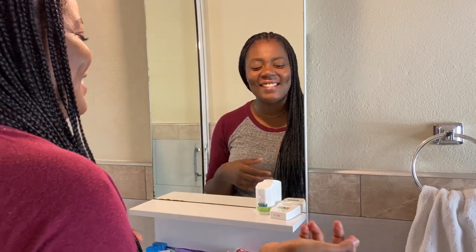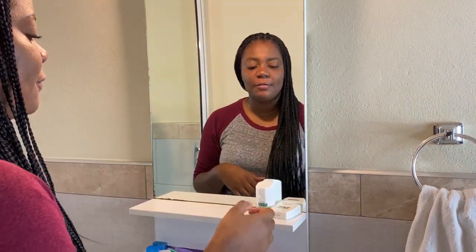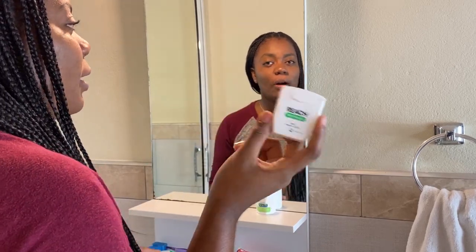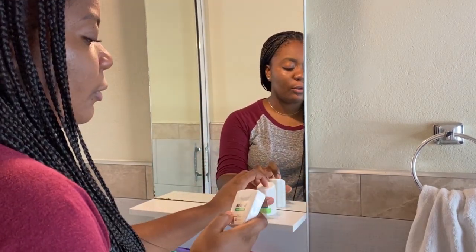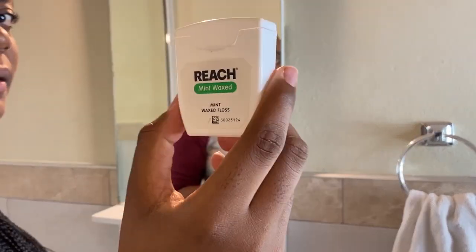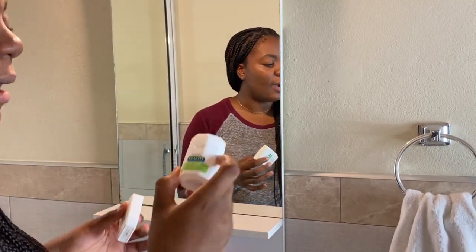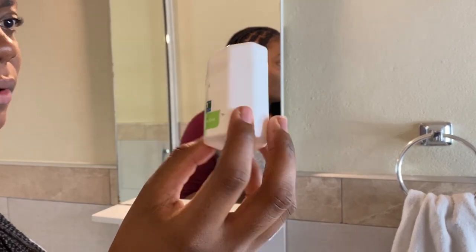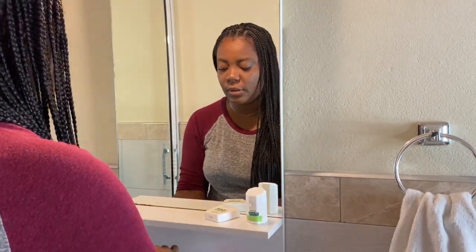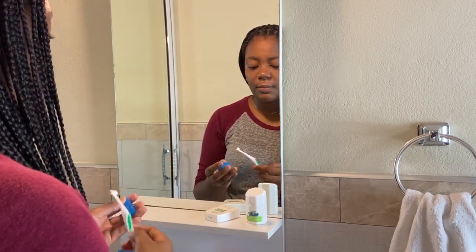My oral hygiene routine is pretty simple. I floss, brush, and that is it. I usually start with flossing first, and I either use traditional floss or floss picks. Right now I have these two: I have the mint waxed floss and also a finer floss, one that's a bit thinner. And if I don't use these, I use my floss picker.